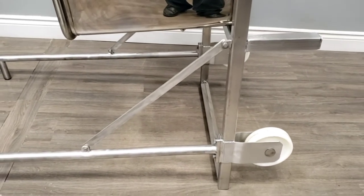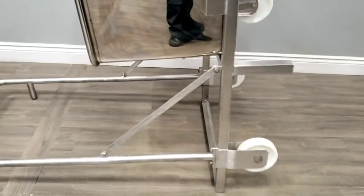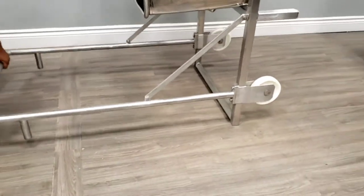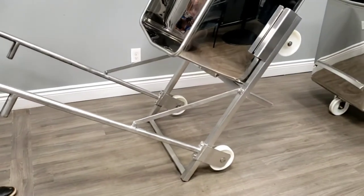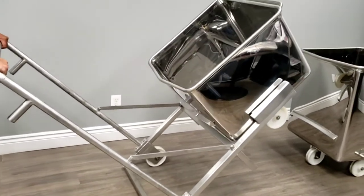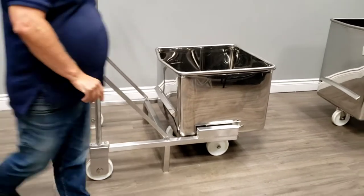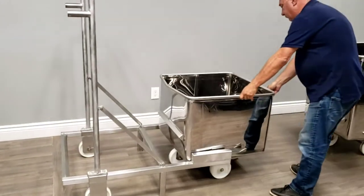This thing is going to last you a lifetime. The way it's built, it's knocked down, so when it's packaged and shipped to you, you can receive the package and just assemble a couple of screws. It'll save you some money on shipping.